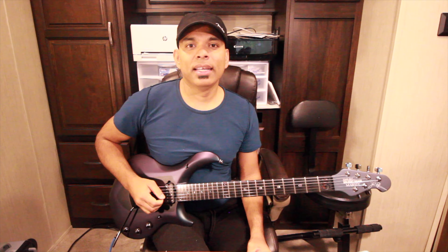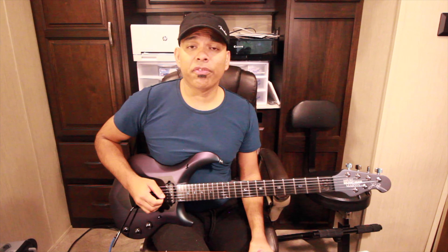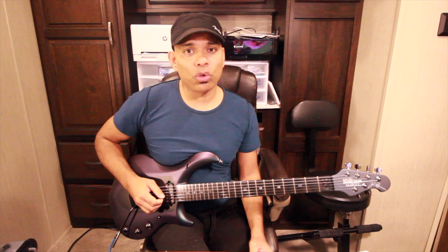Hey you guys, welcome back. Today we're going to talk about major chords. How do you get a major chord? It's actually pretty straightforward. You take the first note, the third note, and the fifth note from its major scale and you get a major chord.